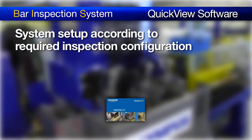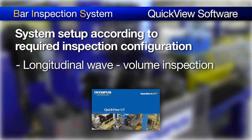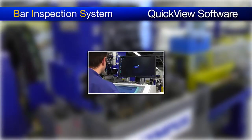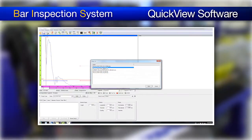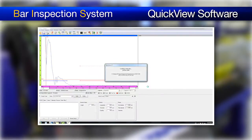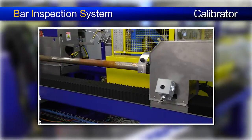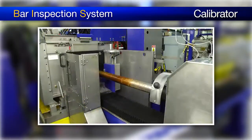The BIS can be set up according to the required inspection configuration in the QuickView software. This includes the longitudinal wave for volume inspection and the shear wave for subsurface inspection. Due to the flexibility of the phased array technology, configuration and inspection modes are typically changed by software with minimal intervention required on the inspection head. The BIS comes with a fully automated calibrator for equalization of the phased array probe.